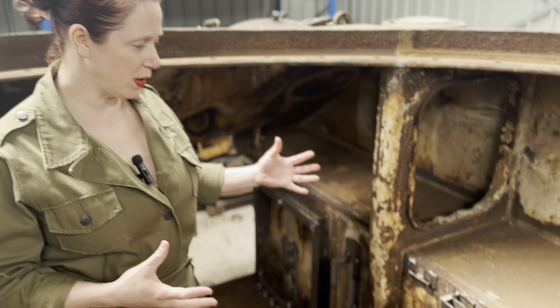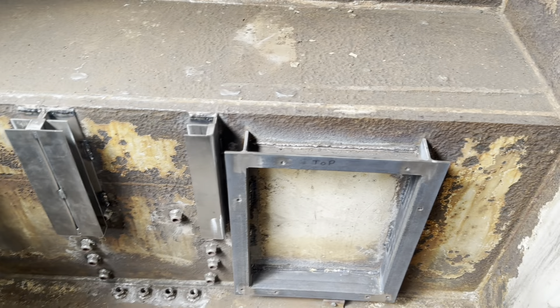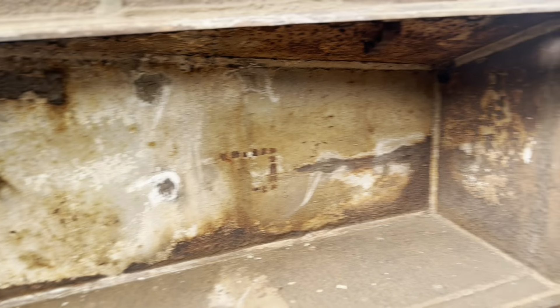Well the boys are really starting to work on it now. As you can see over here, they took out all the interior that was there before and then started to make new bits for it as well. So these are all the new bits down here.